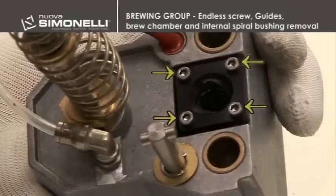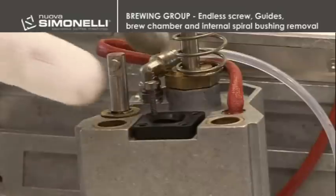To remove the internal spiral bushing, unscrew the four 2.5 mm hex screws.